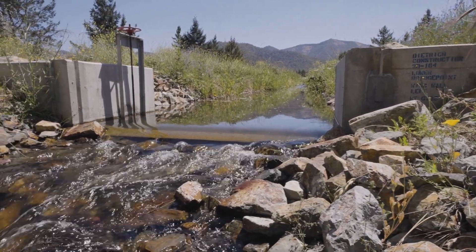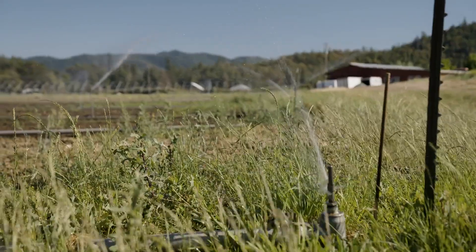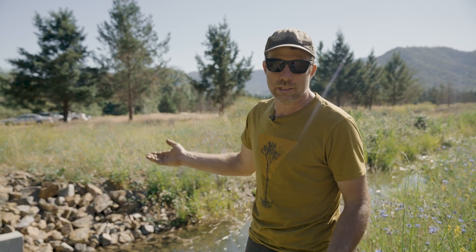We've gone from 3 to 4 hours to get the water, and now it's getting to us in about 15 to 20 minutes. For me, that's a huge change. And I just know that we're not losing water along the way because it's piped the whole way.